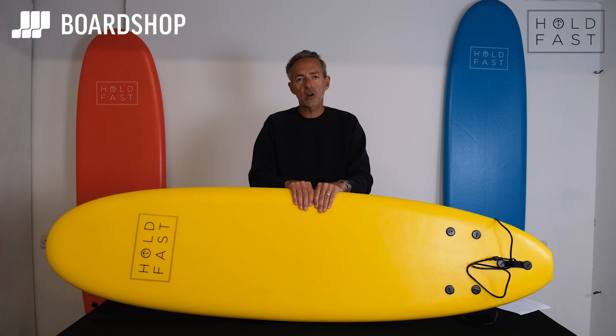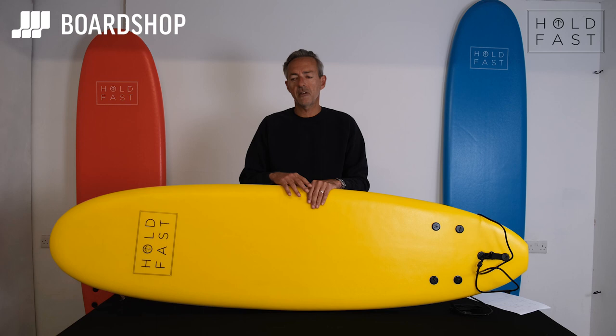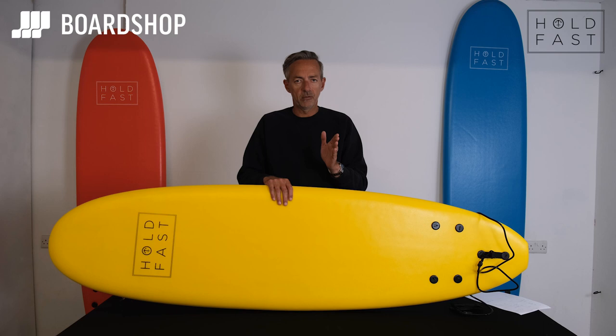They're good quality foamies at a brilliant price, but before we get into the details, a little word about foamies. Foamies are brilliant for beginners of all ages. They're also great fun in small weak surf because they catch waves very easily — they pack in a lot of volume and they're quite flat. When you're choosing which one to buy, because there are loads to choose from, avoid the ones on eBay generally.